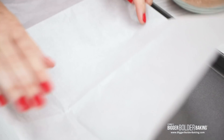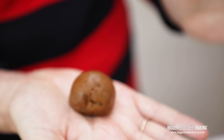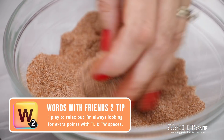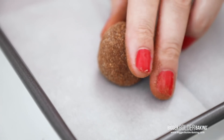Our cookie dough is nice and chilled and ready to scoop, so let's bring in our cookie sheet. Line your cookie sheet with some parchment paper. Using a tablespoon measure, scoop your cookie dough — you want to be generous with it, it is Christmas! Give it a little roly-poly in your hand, then toss it in some cinnamon sugar. I have the recipe on BiggerBolderBaking.com for the cookies and the cinnamon sugar. Get it nice and coated — this just gives the cookie a little bit of extra something, and we're all about being extra here on Bigger Bolder Baking. Then pop it onto your cookie sheet and continue with the rest of your dough.